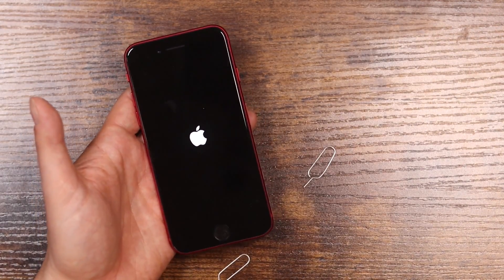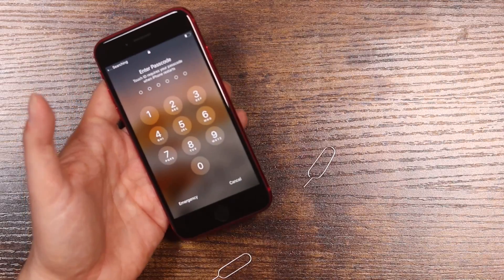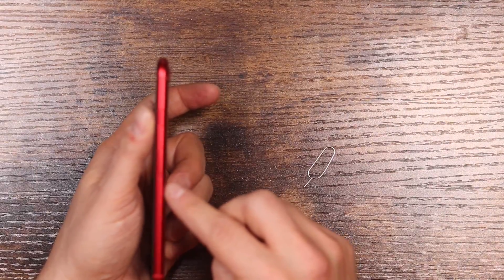If at any time during this process the tray will not open, you could try a different option like a paperclip, or contact Apple or your carrier, because sometimes these do get jammed and you don't want to break it.